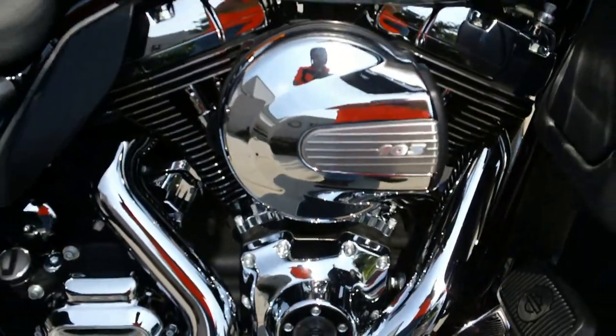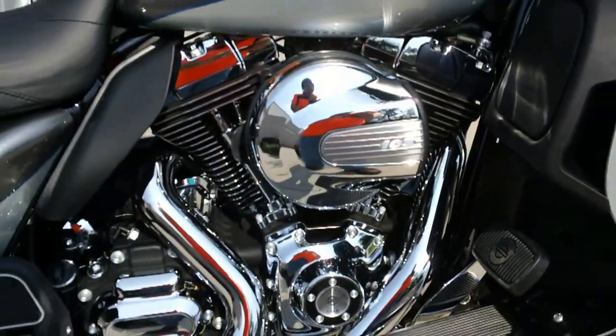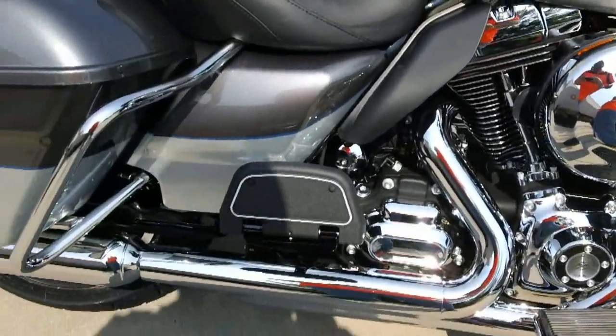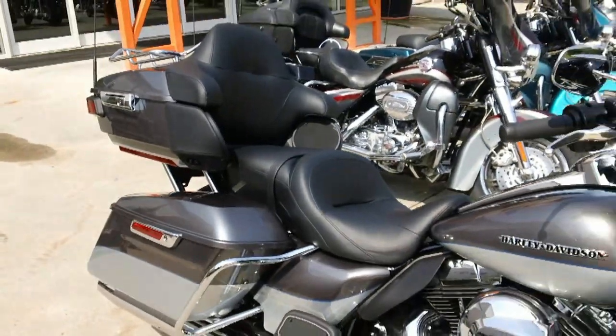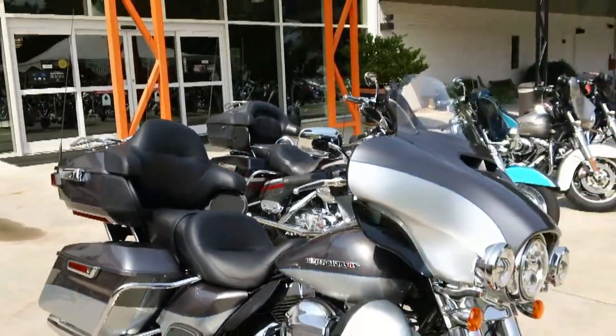This features the new 103 high output motor. It's got a larger breather and a more aggressive cam, which helps out with that 60 to 80 mile an hour torque and helps you get around those tractor trailers one second faster.